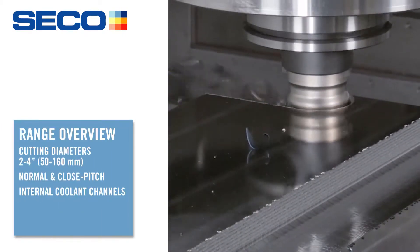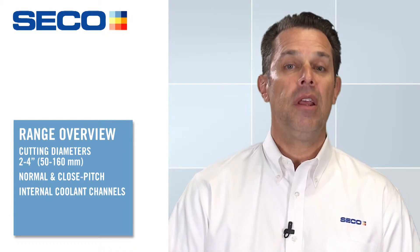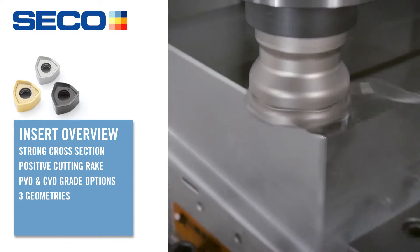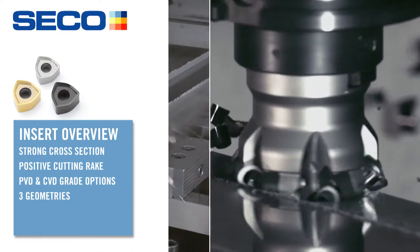The range of diameters for this product is from two inches to four inches, with a close pitch version and a normal pitch version. This product is performing really well, particularly in some of the super duplex stainless steels, super stainless steels, and in titanium as well.